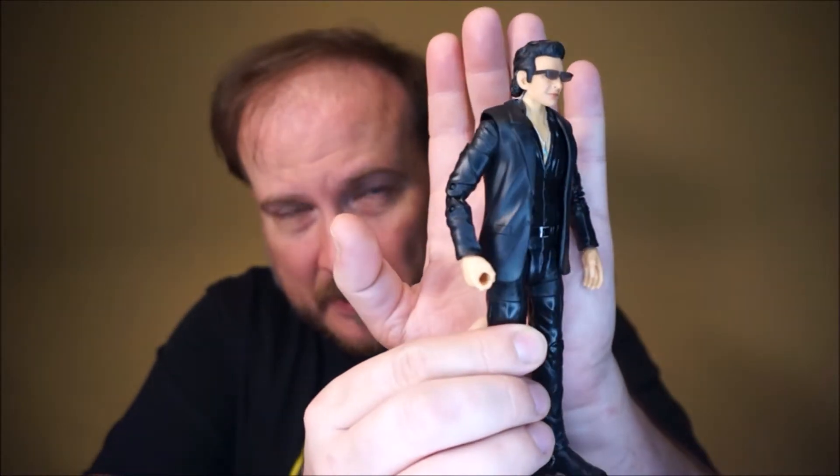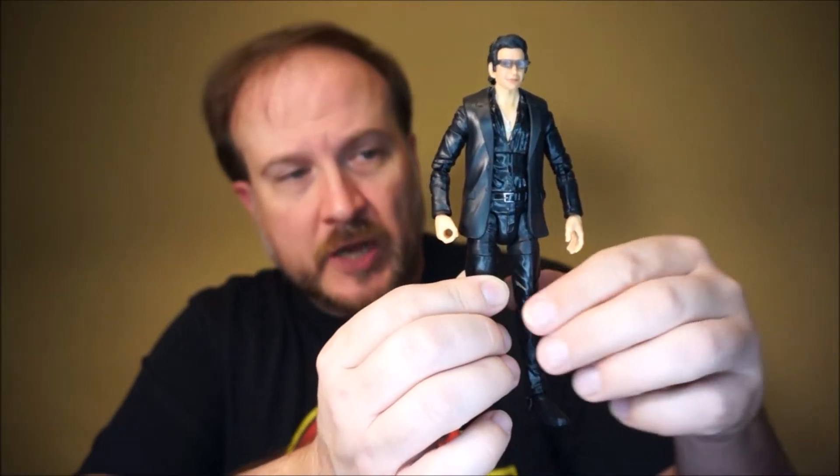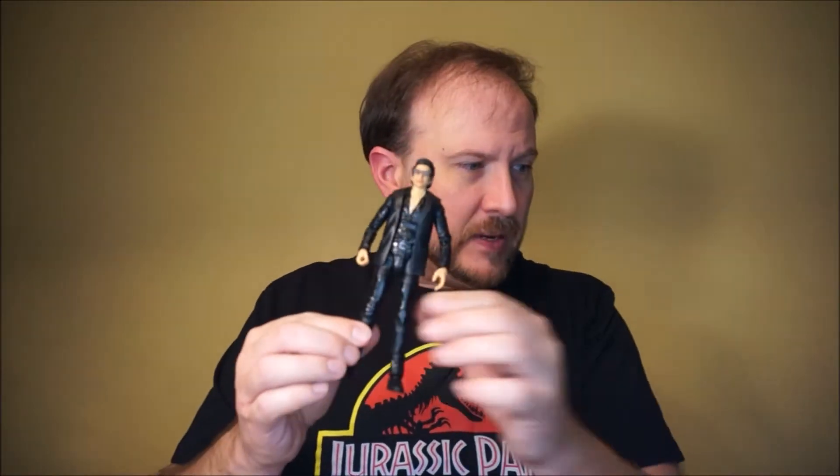The recipe is simple. It's the Mattel Ian Malcolm figure — I've used the first version of it here. It doesn't really matter because you're not using the arms, and I think that's the only thing distinct from the two releases. And a Hasbro Captain Marvel Nick Fury figure. You really only need the jacket and the sleeves from this figure, so your leftover parts are going to be yet another Sam Jackson in this scale, but if you're collecting Jurassic Park, you've already got Sam Jackson in this scale.